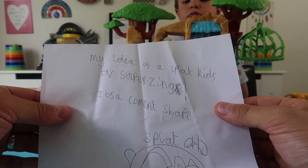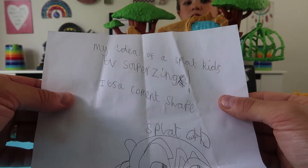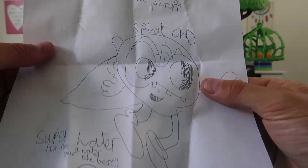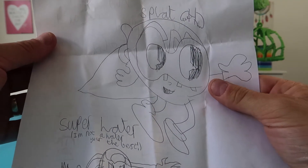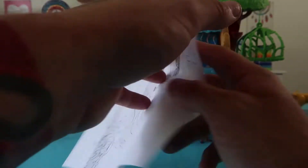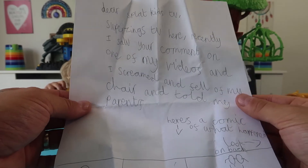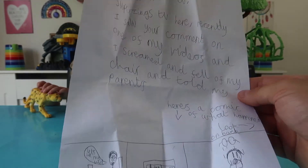It says: My idea of a Splat Kids TV Super Zing. It's a comment shape. It says it's called Super Hater — I'm not a hater, you are the best! In brackets. That's really nice, Super Zings TV. He's really silly, but it's funny, isn't it?